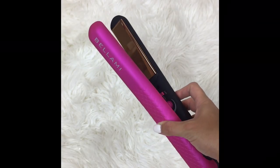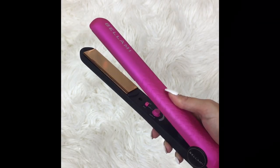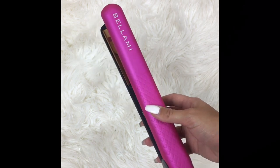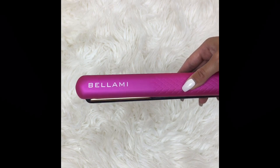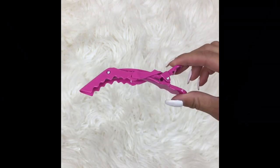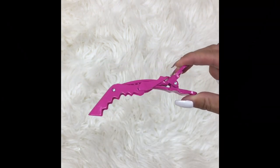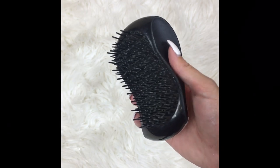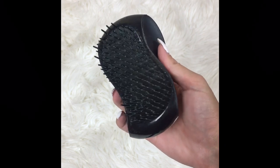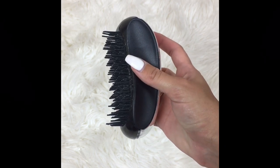I'm going to be using the Bellamy straightener. If you guys want to get any hot tools or extensions from Bellamy, I will have a discount code in the description box. I'm also going to be using this little alligator clip from Bellamy to clip my hair back, and I'm also going to be using this brush from Bellamy. I absolutely love this brush — it's great for tangle prone hair.